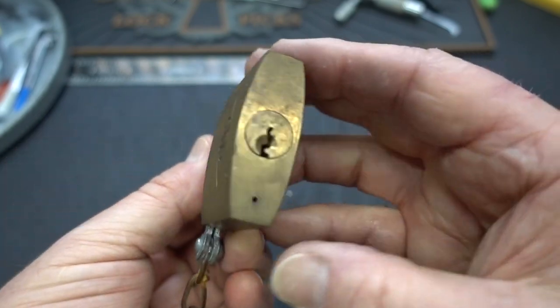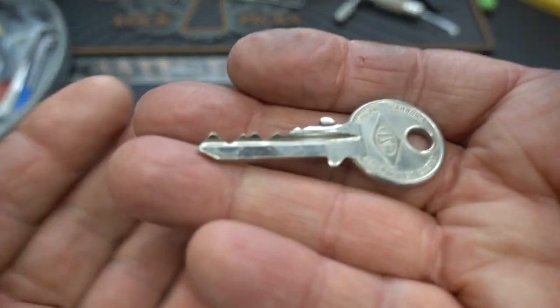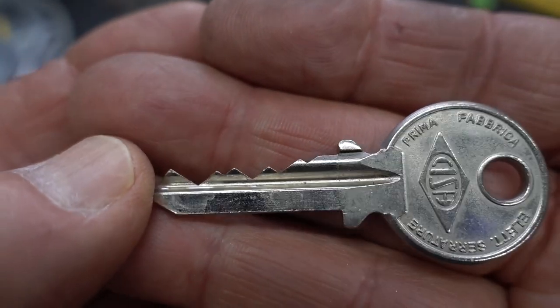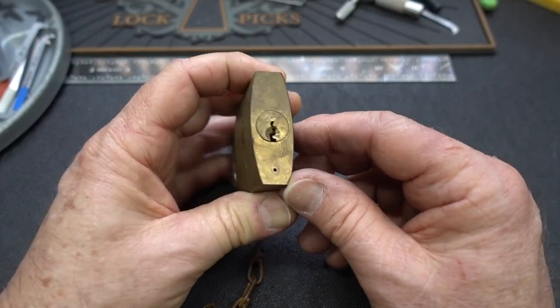But there's really nowhere on the shackle or anywhere on this guy — nice and sharp. I only have one key with this one. There's what your bitting looks like. And when I look at that, I think, yeah, let's rake it open. It doesn't look that challenging, so let's give it a shot.